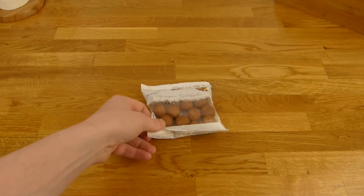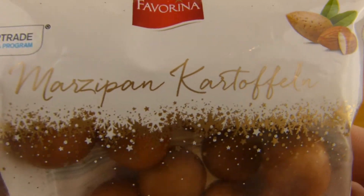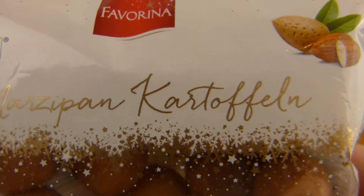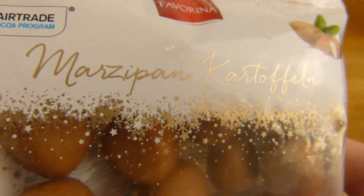Welcome back to another German food review and it's marzipan time. Marzipankartoffeln in German, and the translation would be marzipan potatoes or marzipan balls.